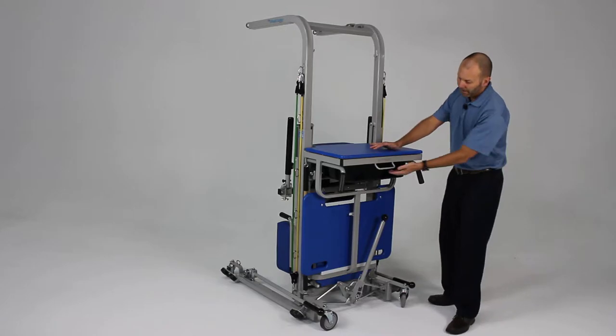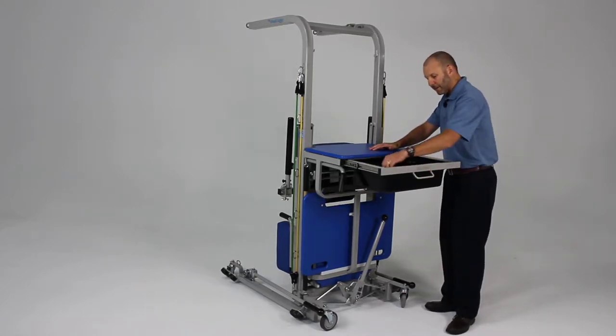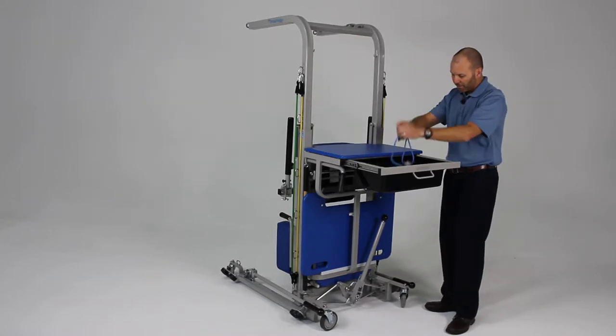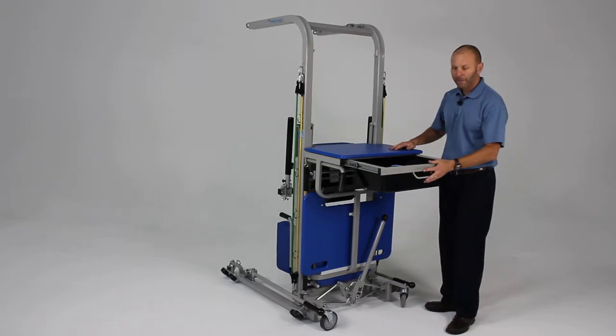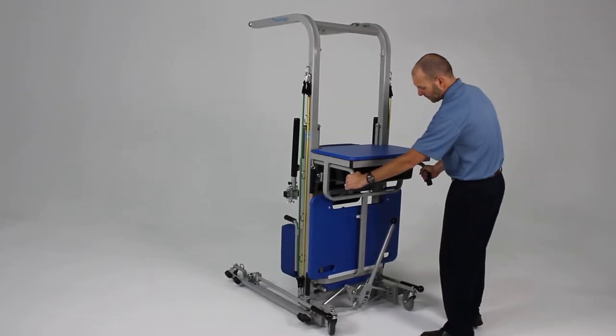Also on the back, there is a drawer that has room for any of the accessories such as the pulley unit for upper extremity range of motion, handles, and any kind of accessories needed for the unit. There are also handles back here that can be used for steering and guiding the unit.